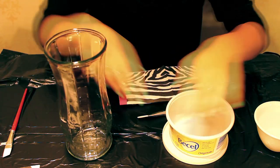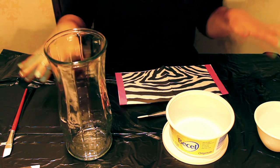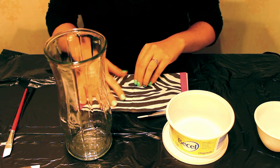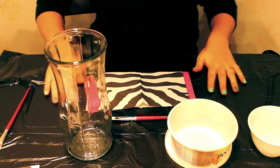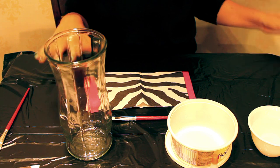I think that's everything you'll need. Just make sure you lay out some newspaper, a plastic bag, or something to cover your work surface, because you don't want to get glue or paint on anything you care about. I've covered my table with a garbage bag to keep cleanup easy. I've decided to go with the zebra print, so let's get started on this awesome project.